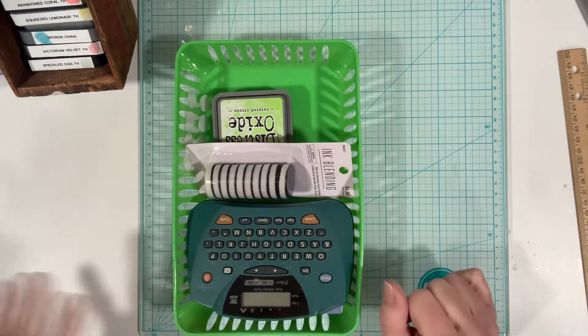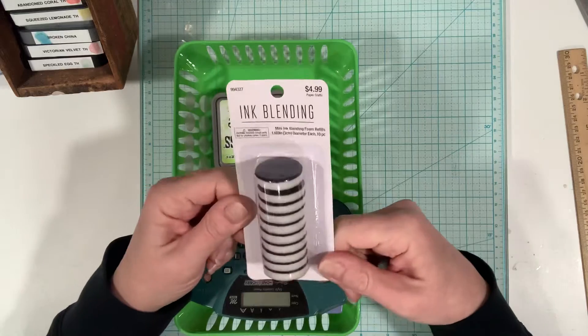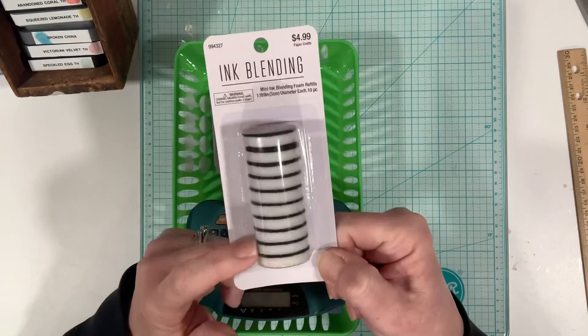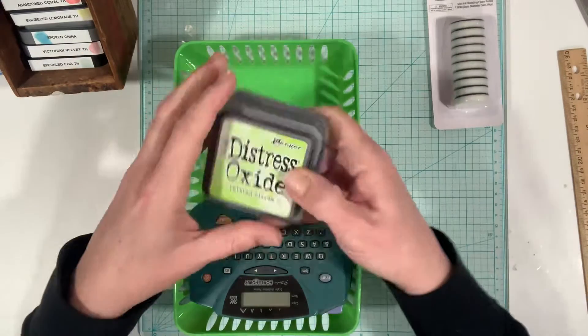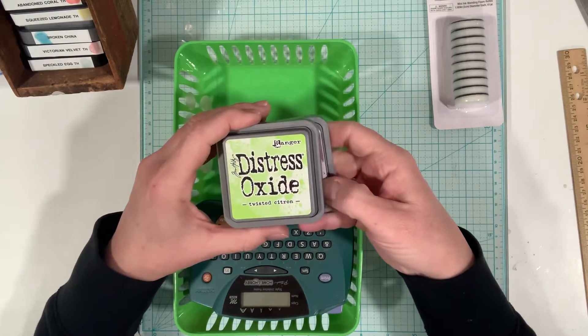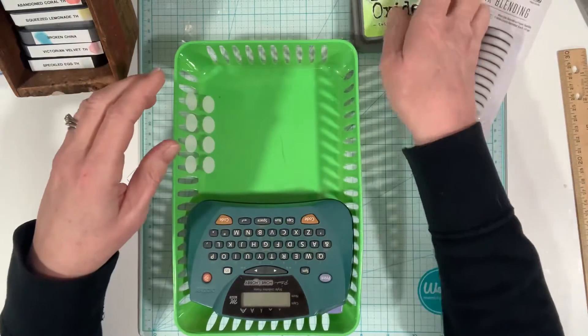I just want to real quick show you because I did buy some new ink blending pads — I got these at Hobby Lobby. I also bought two new colors this weekend: twisted citron and seedless preserves. I'm trying to collect a lot of the colors.